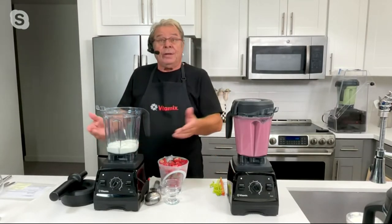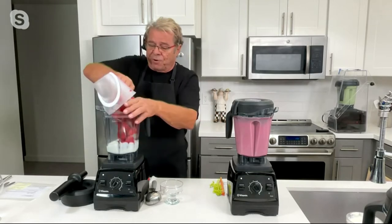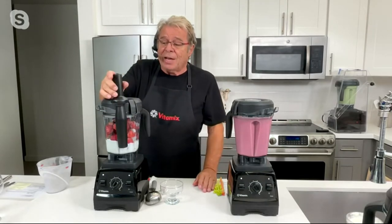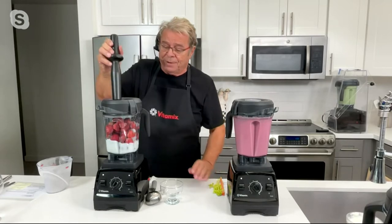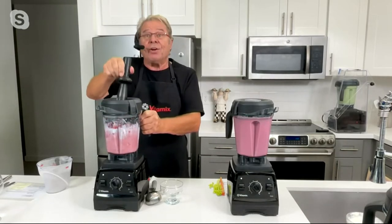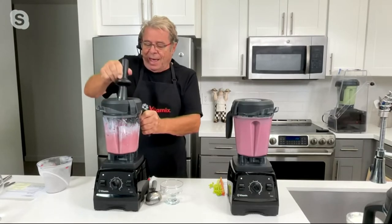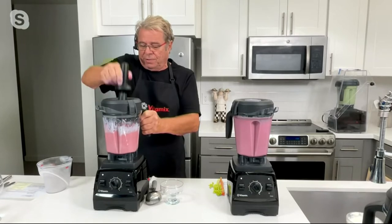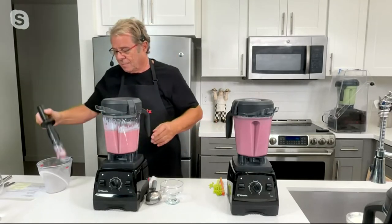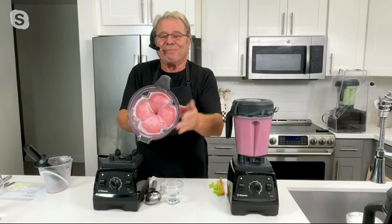I've got a cup and a half of vanilla yogurt — you could use soy milk, almond milk, or cream, whatever you like at home. Then I've got a pound and a half of frozen strawberries. Put on your lid. Your Vitamix comes with the tamper — this allows you to make peanut butter, ice creams, hummus, pesto, and things like that. Turn the machine on and just push everything right down into the blade. You'll start to hear the Vitamix machine growl because it's actually turning the strawberries and the yogurt into strawberry frozen yogurt. I'm finished — frozen solid.